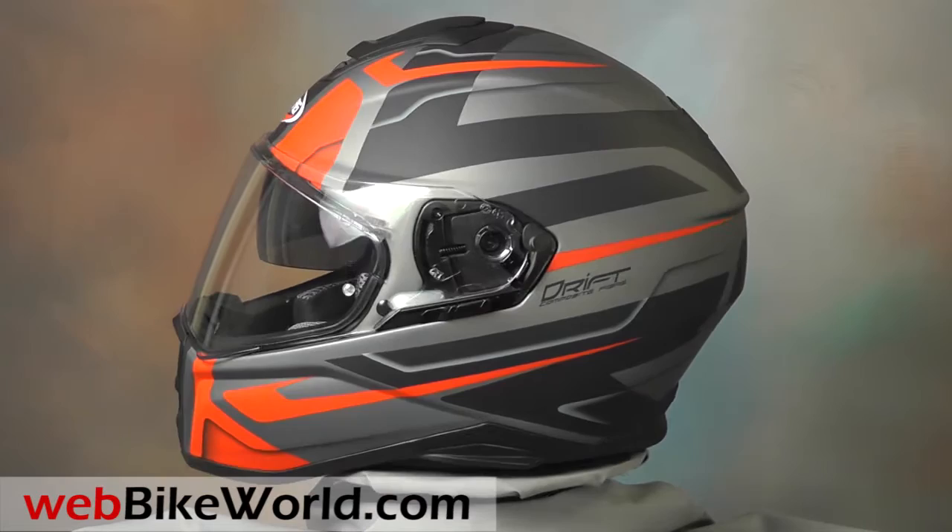So that's a quick look at the new Caberg Drift helmet. Be sure to read the full review with all the details, photos, and more on WebBikeWorld.com. Thanks for watching!